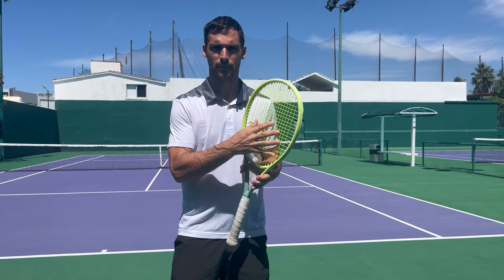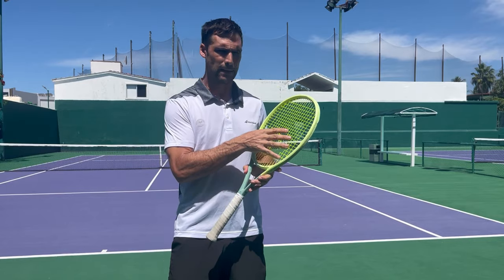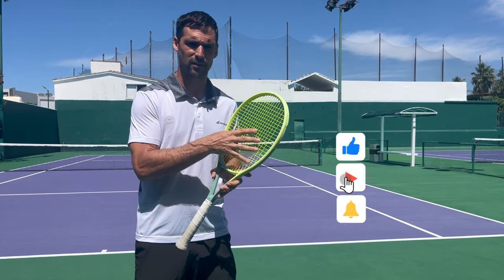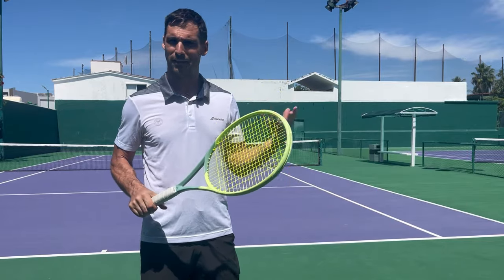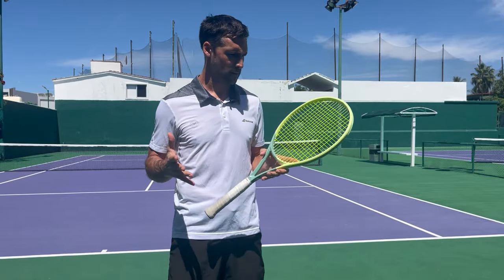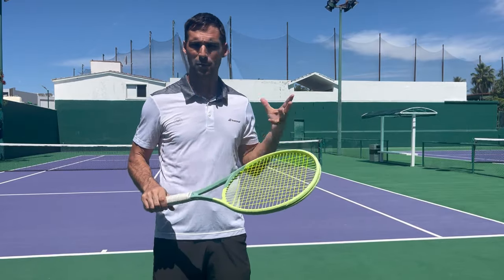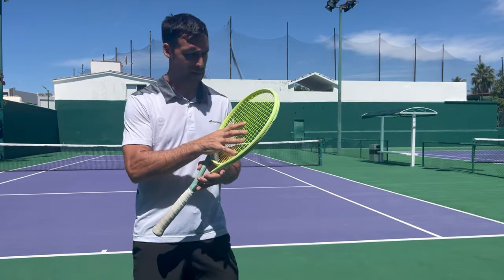The strings that I use are a poly — they're yellow, fairly thick gauge. I use a thick gauge string because I don't like to break strings, because I'm lazy, and then you have to get them re-strung. I don't know the name of the string — I'd have to ask my stringer — but I know they're poly, yellow, and strung at 52 pounds because I got them strung just before I came away.